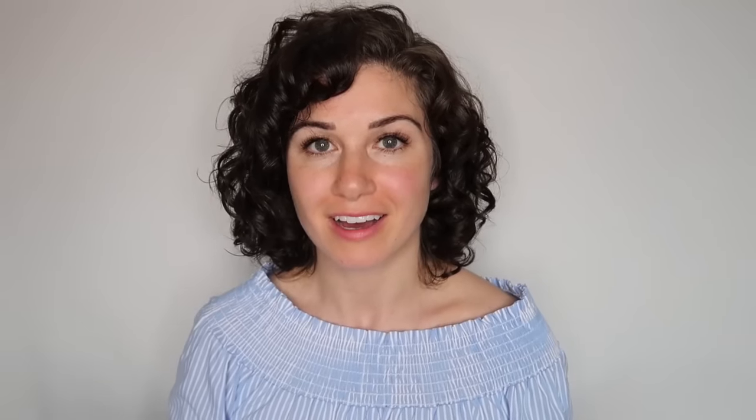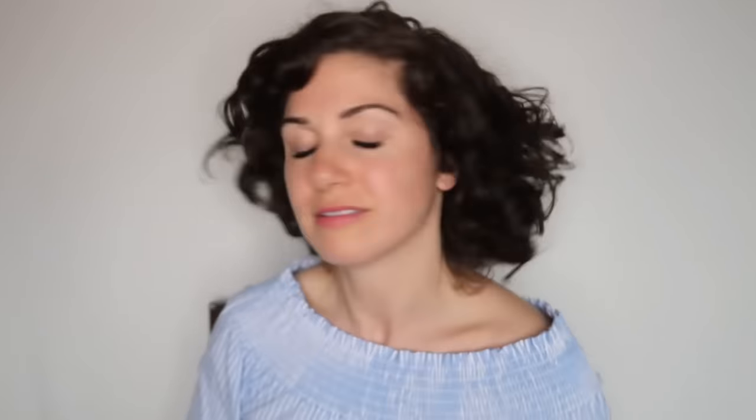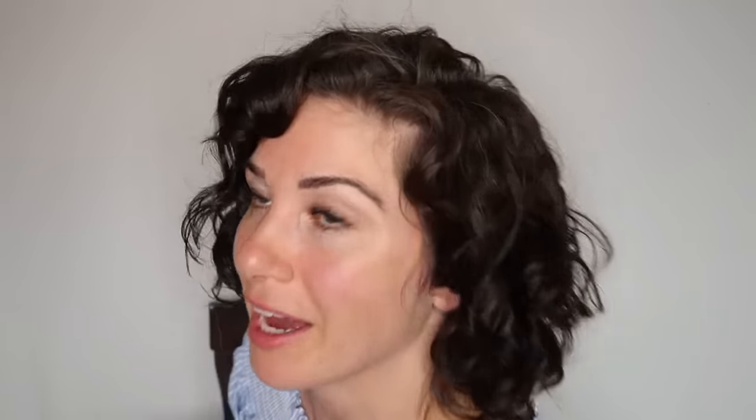And that was my short curly hair routine. This is my hair from the front and from the sides. I'll show you the back — the back isn't great because I cut my hair myself and I really do need to go in and get a professional haircut and get the layers done a little bit more professionally. I did a terrible job of the back, but here's the back.